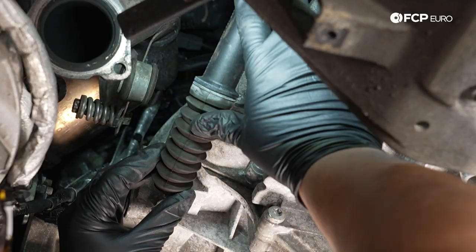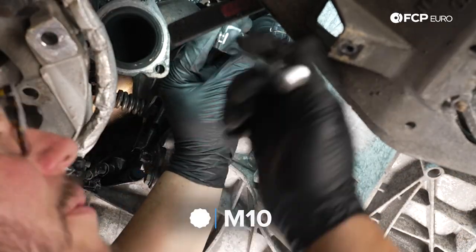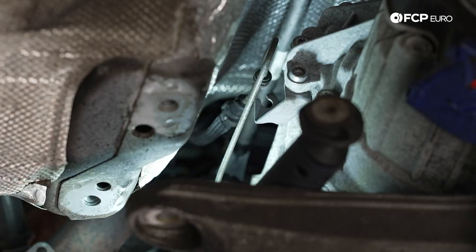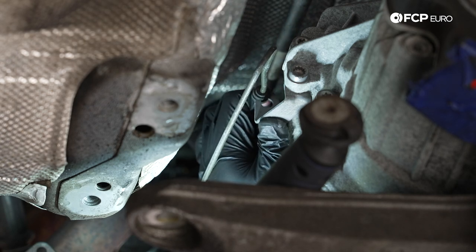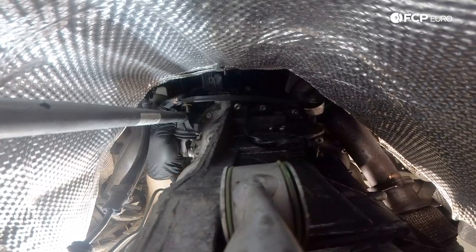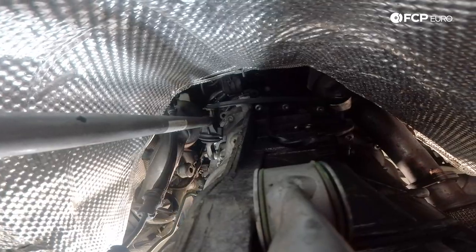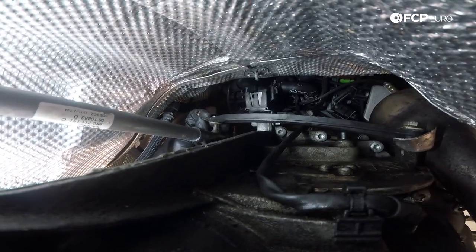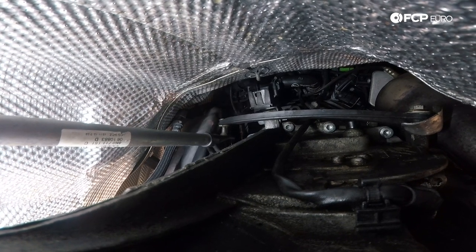Now we're going to move on to securing the slave cylinder back into the transmission — we're going to cut that zip tie off that we set up at the beginning. We're going to gently feed this tip back in, grab our triple-square M10, get it started by hand, then torque it down to 20 newton meters. Now that our M10 triple square is torqued down and the slave is bolted up, we need to re-secure the hard and soft line back to the tab on the side of the transmission — it's got a rubber grommet. Following that, we have the stabilizer bar that needs to be attached to the top of the gear selector rod. Once the yellow bushing is through the stabilizer bar, you slide the locking ring back over — that's going to lock onto the bushing itself.